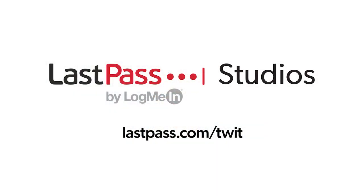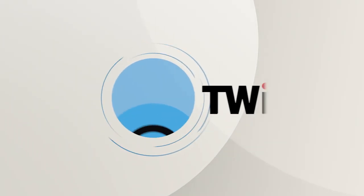Hands-On Tech is brought to you from Twit's LastPass Studios. Using the same password everywhere is a security nightmare waiting to happen. LastPass easily creates unique passwords for every site. Visit lastpass.com slash twit. This is Twit.